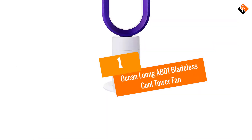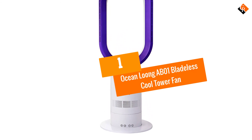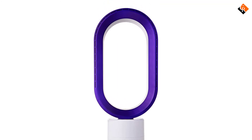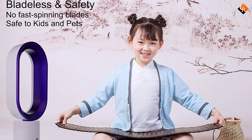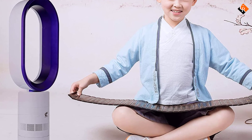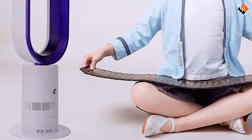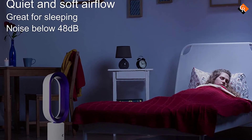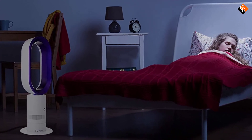And finally at number 1, we have the Ocean Long AB01 Bladeless Cool Tower Fan. The tower fan is 16 inches and delivers a steady 3D airflow that combines with your existing air conditioner to create a mild cool wind. The blade-free design renders it safe for little curious fingers as well as for the furry members of the family. Furthermore, this design is easy to keep clean since it does not trap dust particles like ordinary coolers. The high-quality fan comes with a highly sensitive remote controller.